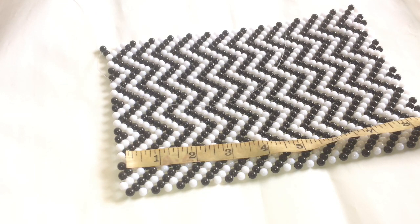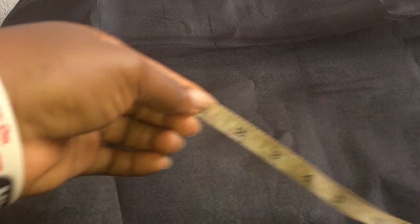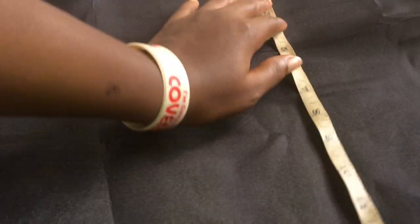The length is nine, the breadth is six. So nine plus nine is 18, and six plus six is 12. Now you're going to be measuring 12, because I'm going to be using it for both sides of the bag. So I'm going to measure 12. Over here I have 18, and the breadth I have 12.